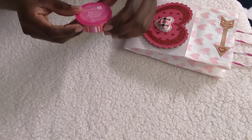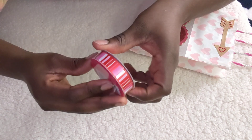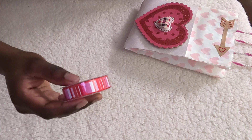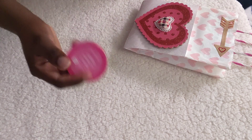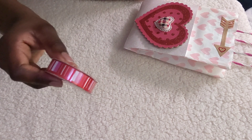She also got this striped ribbon — a Valentine's Day ribbon — and she got this from Joann's. I thought that was really pretty as well.